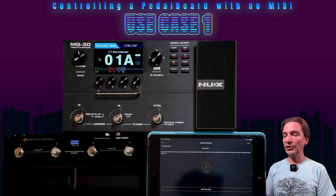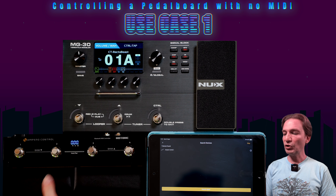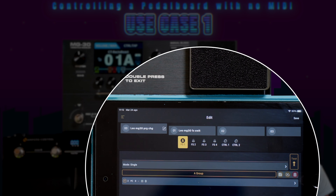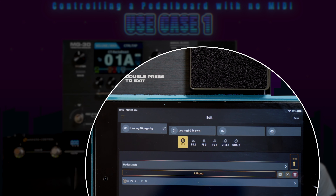The app is searching for the Ampero Control. We switch together foot switches two and three — device found, connecting. Now we have the app working with the Ampero Control. Here we can create different templates. I've already created my template called 'Leo MG30 Program Change' where you can map each foot switch to the function you want. I've associated each of the four foot switches to a preset in the MG30.